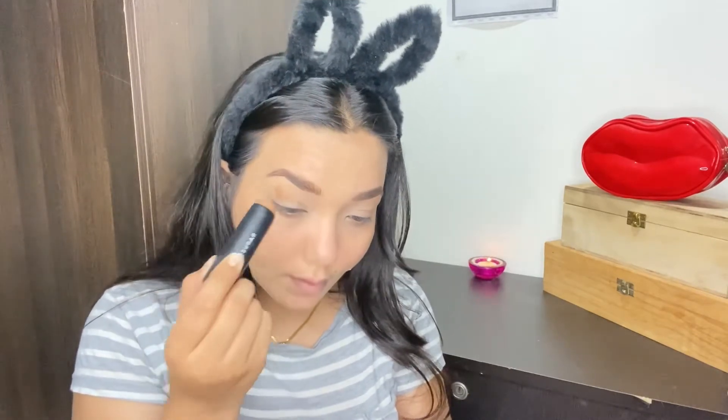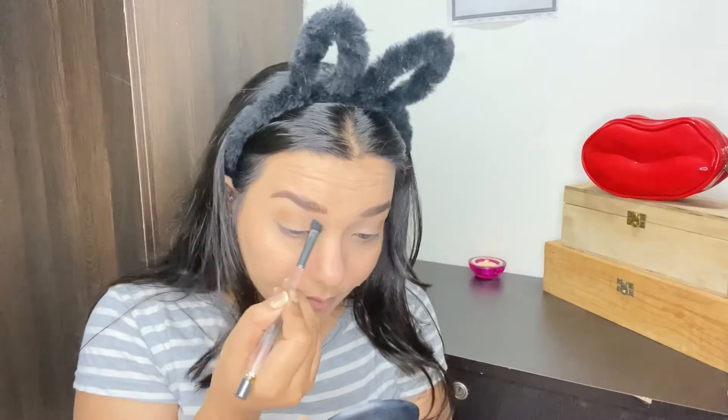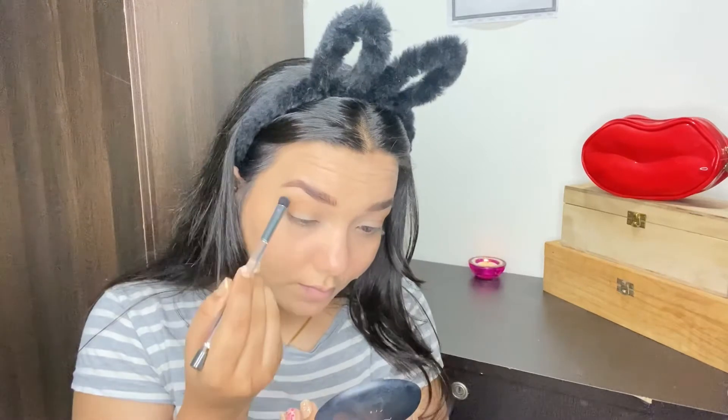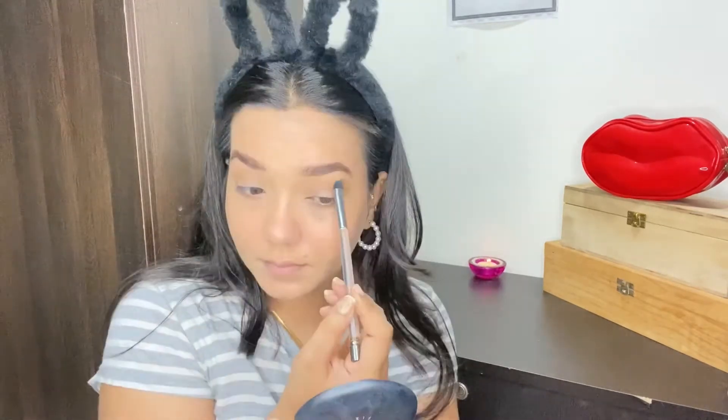Now for my eye makeup, I'm using the same contour stick and applying it on my crease area. Basically, in a natural makeup look nobody applies eyeshadows, so I'm just putting it on my crease and blending it out with a flat brush.